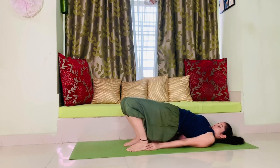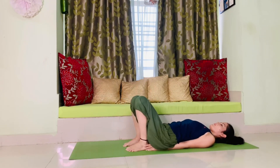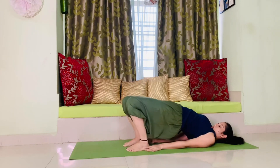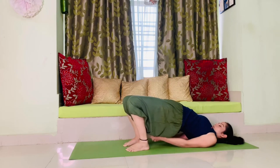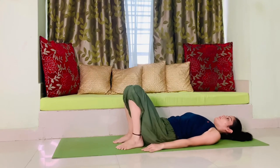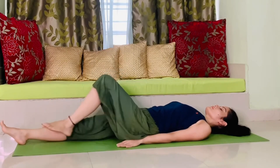Stay there for some time, then relax and bring your hip down. Repeat this posture two to three times — again go up, bring your chin close to your chest, relax, and come back to the original position.